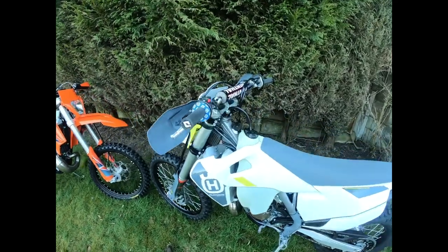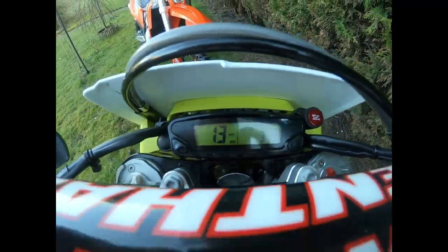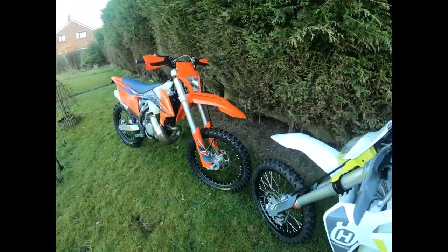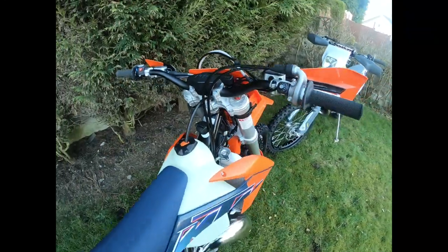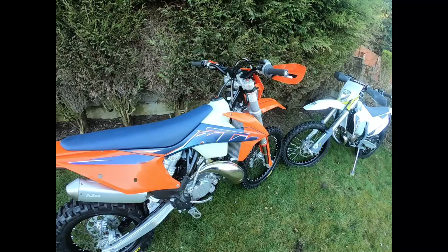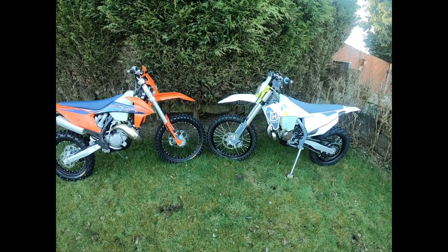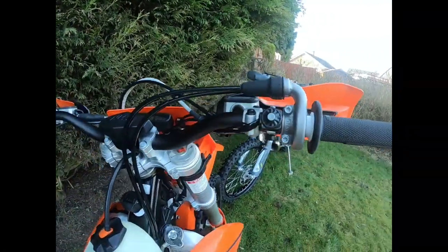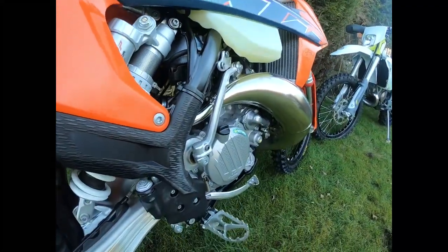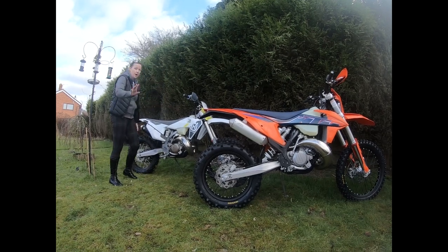Both bikes are basically brand new. The Husky has two hours and fifteen minutes on it, and the KTM has four and a half hours. They've both had the first service. Both bikes have a six-speed transmission and come with both electric start and kick start, which is very helpful if anything goes wrong.